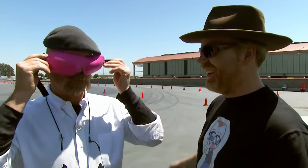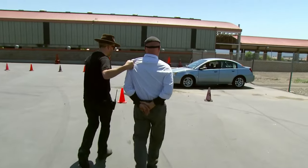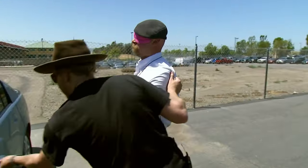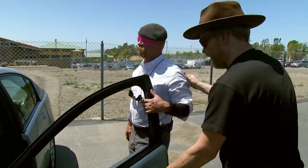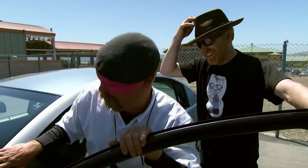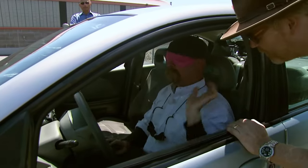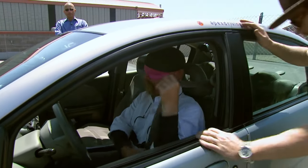With frisky Jamie blinded by science — "That's a lovely color" — where does he see the problem areas of the course being? "Obviously the straight bits are going to be the easiest ones. The problem areas are going to be the turns — exactly how far I turn and when. That's going to be tricky." "You feeling ready, champ?" "Yeah, let's do it."